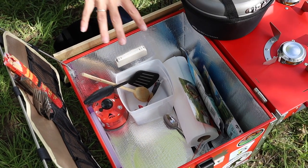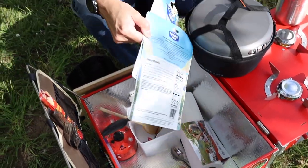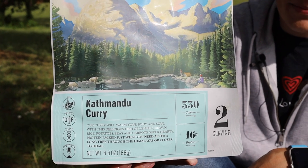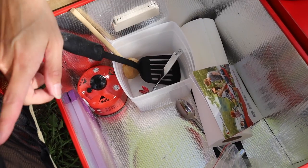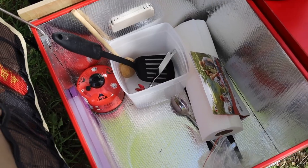We could store some food in there. We've got our packets — we're gonna cook up some curry and try that out. We have utensils, a cutting board, extra silverware which could actually fit up top, paper towels, and we still have a little bit of space so we could add more if we needed to.